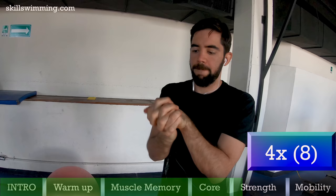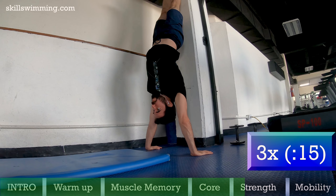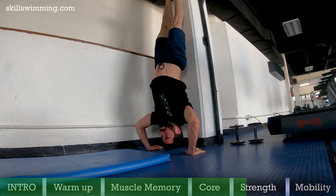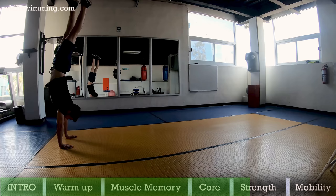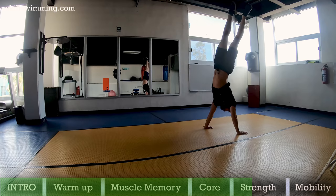Handstand: this is an excellent exercise for your shoulders. Hold this position for 15 seconds, 3 times. If this becomes easy, you can start doing handstand push ups. What I personally do is handstand walk because it's more fun and you can work on your balance, but I cannot recommend it here since it is risky and requires a lot of practice with help to get it right.